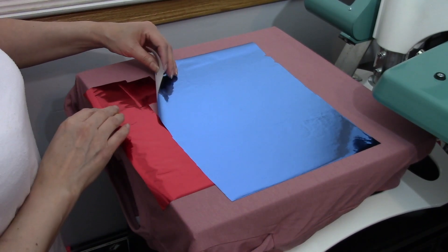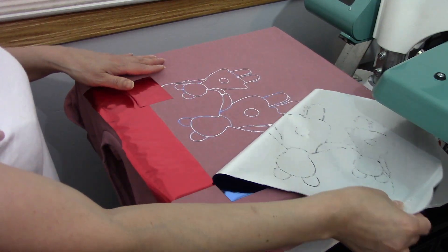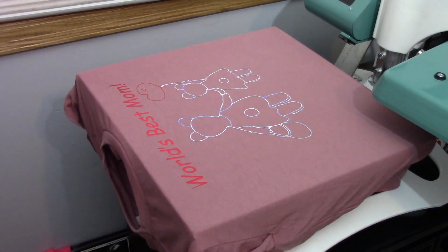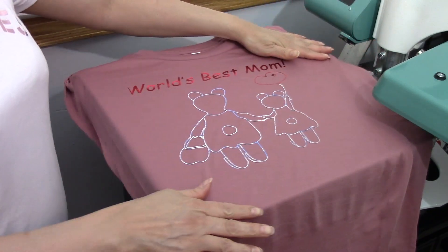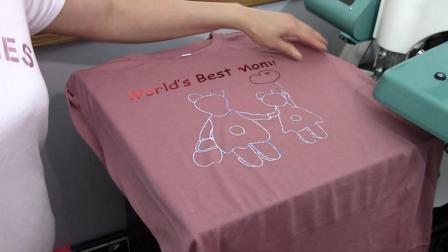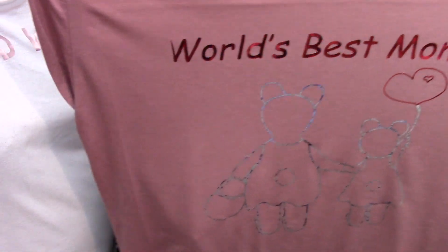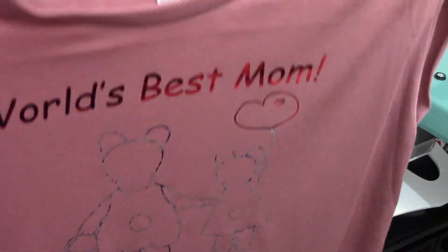While I was working on an order, this has all cooled down — you can see how easily it's peeling up. This is the final result — it's really pretty, I love it! This shirt is going to be available on my Etsy shop. It's for Mother's Day and I love how it turned out. I hope you guys enjoyed this tutorial and that it was easy to follow. If you like my videos please give me a thumbs up and subscribe to the channel — until next time!